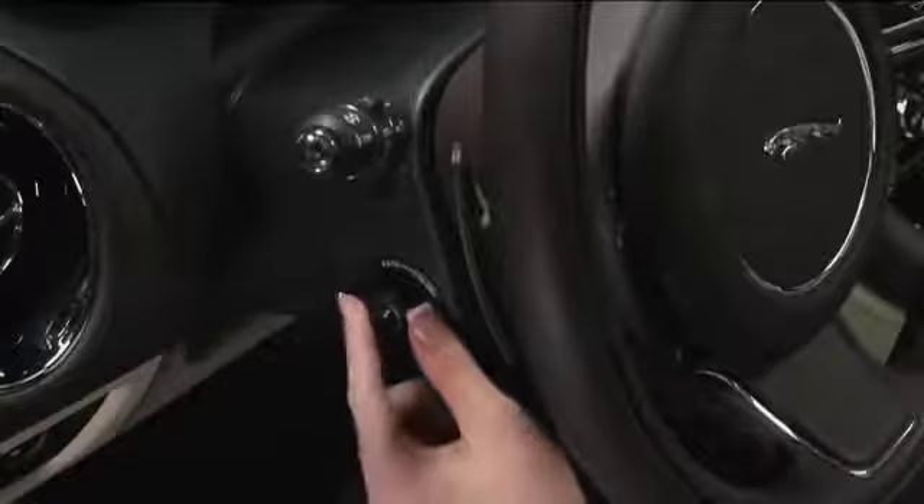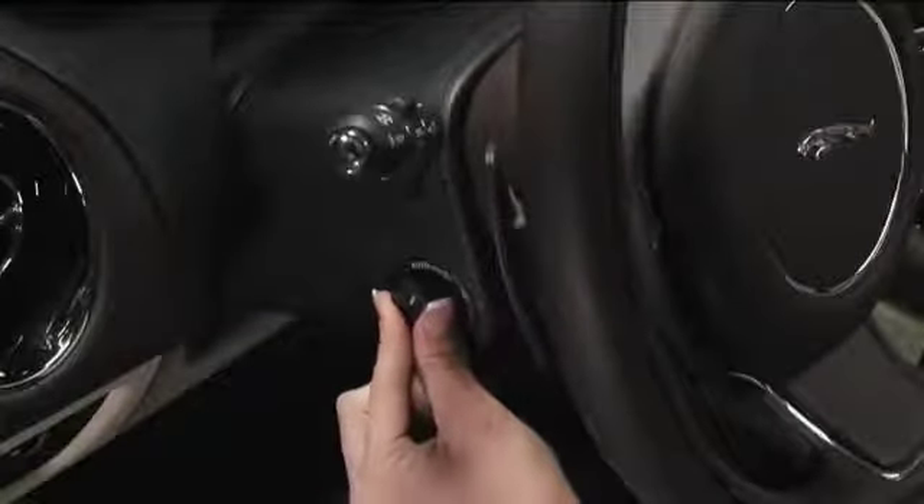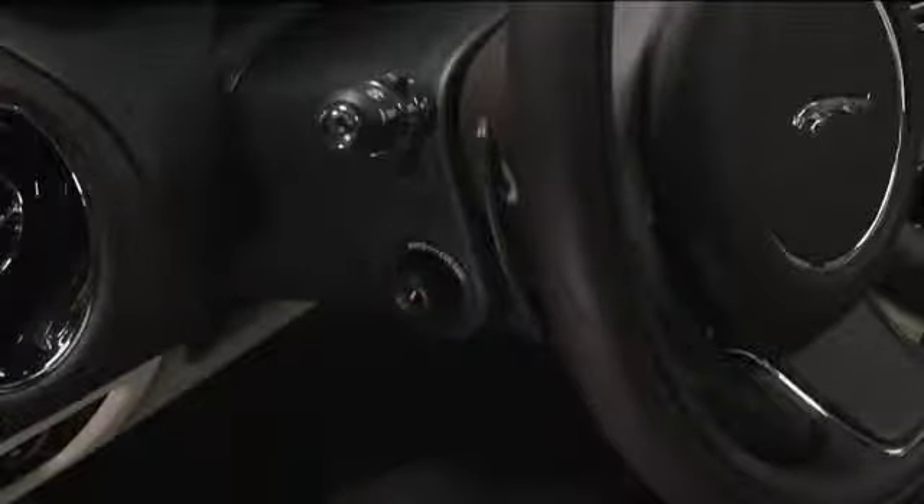Adjusting the steering wheel front and back and up and down is easy. Move the round control on the side of the steering column in the direction you want the steering wheel to go. Turn the dial to the auto position and the steering column moves to provide easier exit and entry.